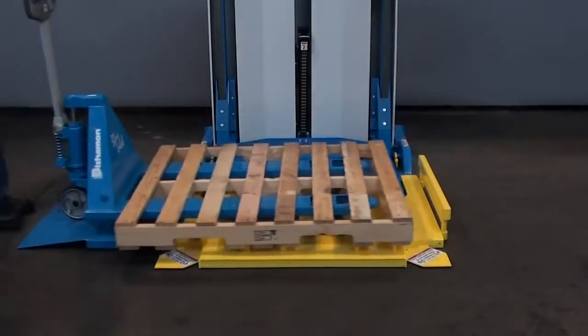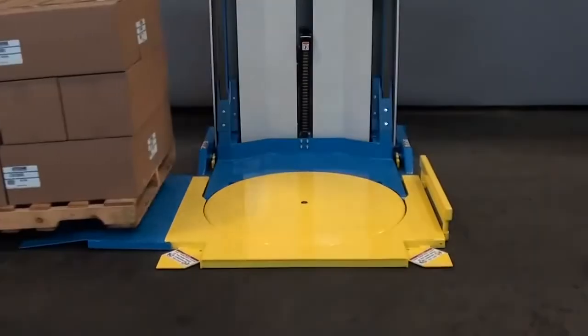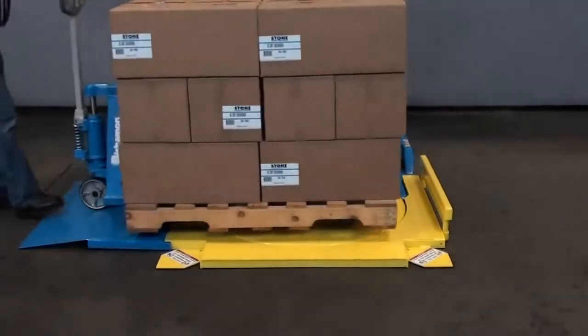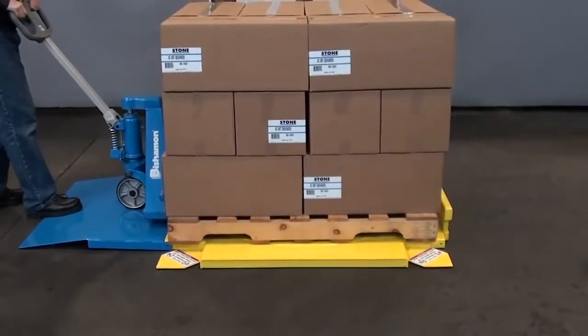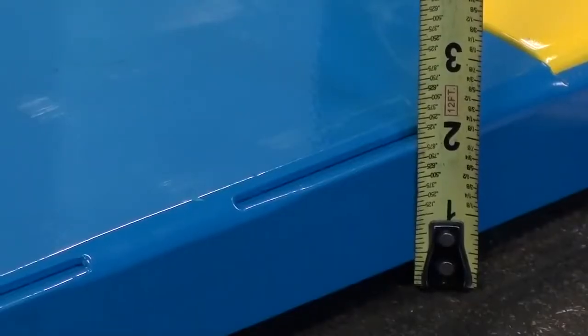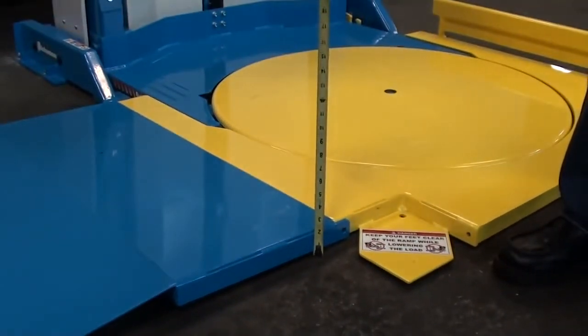Operation is easy. For loading operations, simply center an empty pallet on the rotating platform, and for unloading applications, simply center the loaded pallet on the rotating platform with your pallet truck. The cleverly designed rotating platform with a one and three quarter inch lowered height makes loading and unloading easy.